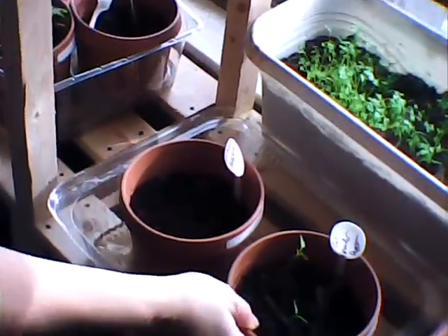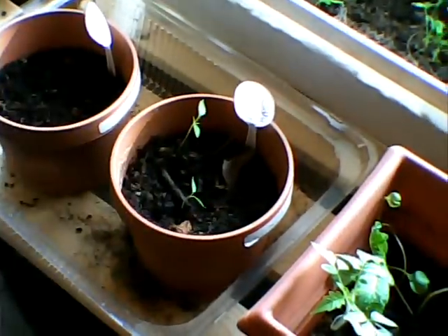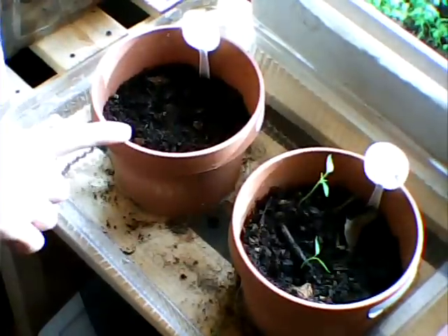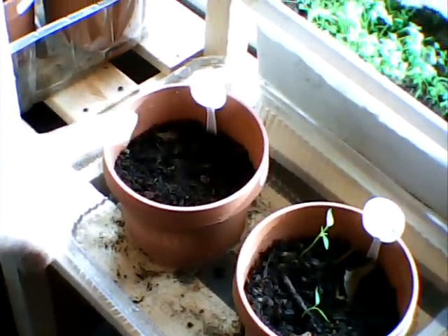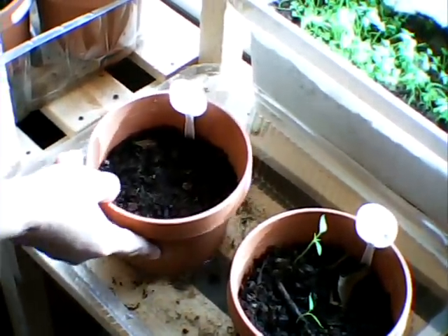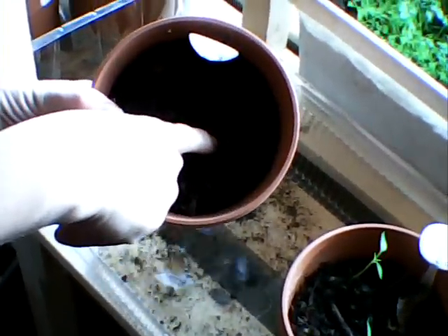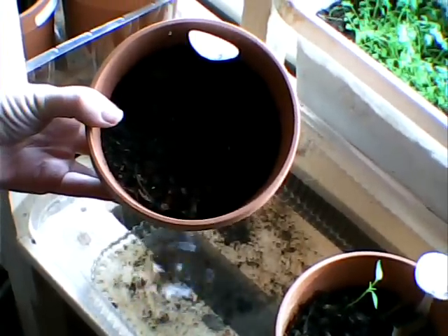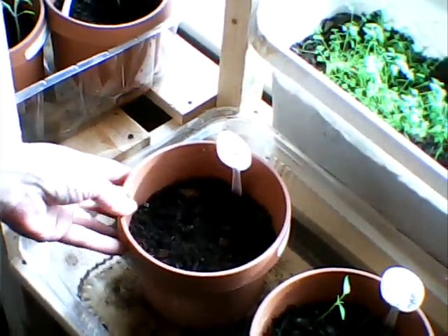Here's my California Wonder bell pepper. I've got two sprouts — I planted two seeds. This was the other one I planted two seeds in; it never sprouted, so I planted three more seeds. And just this morning I have one sprout. I don't know if the camera's going to pick that tiny thing up, but I have one little sprout. So we'll see what that does.